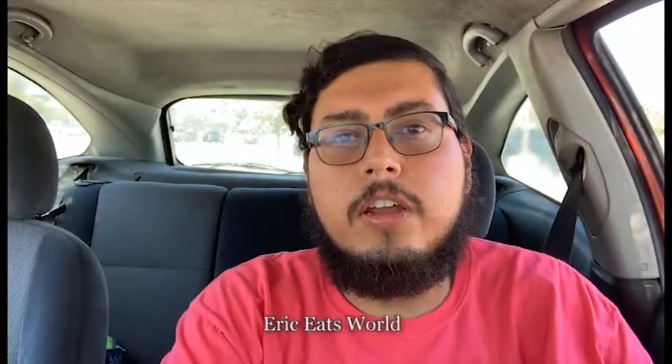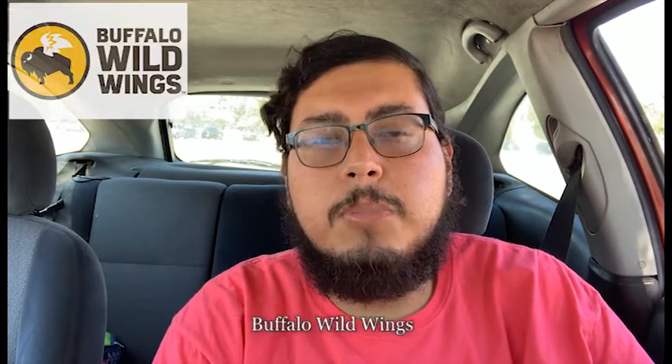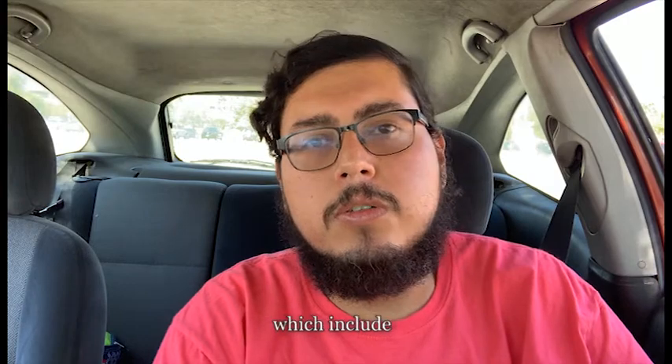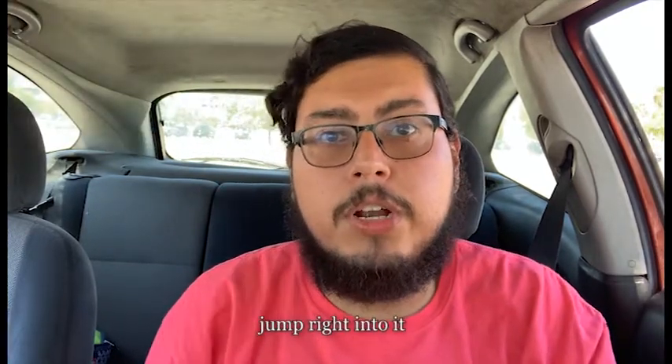Hello and welcome everybody to another Eric Eats World. This is our first dine-in review. Today we're gonna be checking out Buffalo Wild Wings' four new flavors, which include orange chicken, pizza, lemon pepper sauce — different from their lemon pepper dry seasoning — and Carolina Reaper. Let's jump right into it.